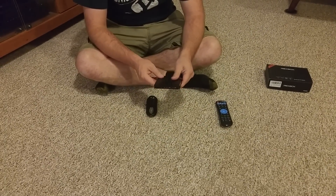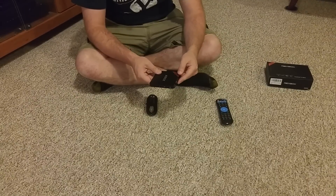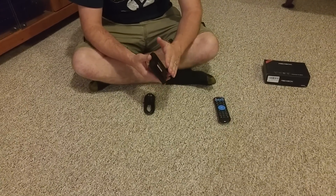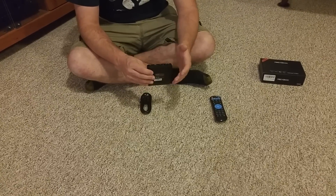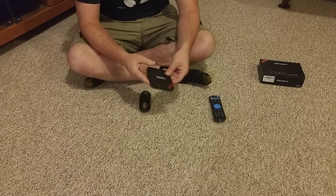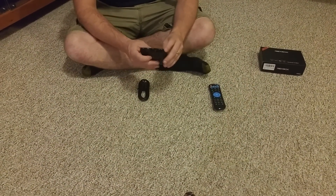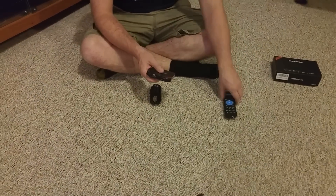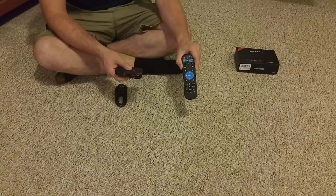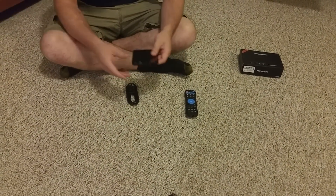This guy has one gig of RAM and eight gig of internal memory, so that results in probably four gig of usable internal memory, just so you know. There are ways to expand your storage, and I'll show you that. Here are the things it comes with: a nice remote — this is probably one of the better remotes I've seen with these — an HDMI cable, and a power cable.